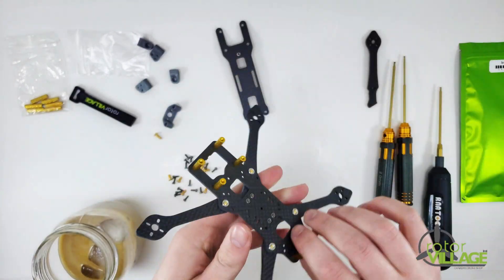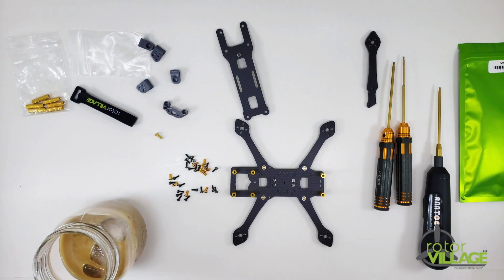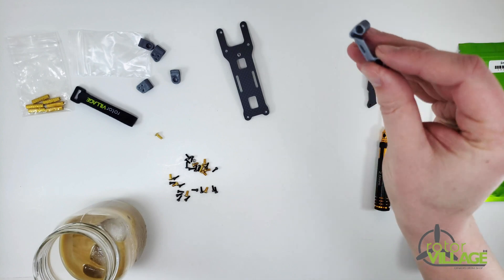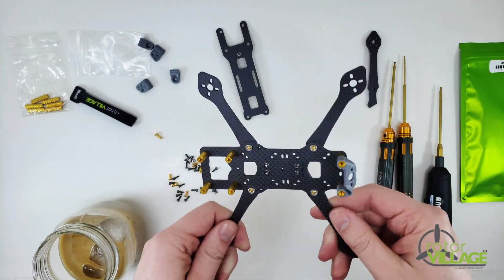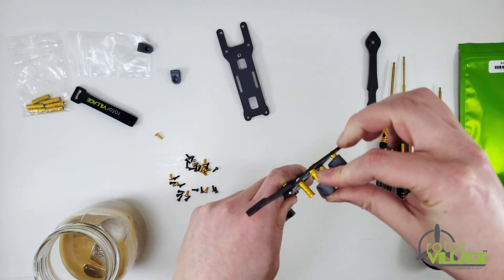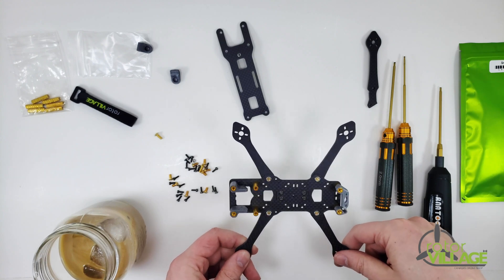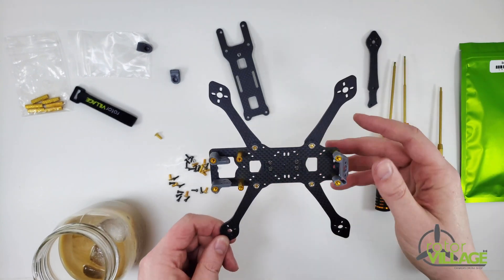To put the standoffs on, you're going to use the shortest M3 screws and slap those on. I'm going to put some TPU on — this has a vertical mount built in for ExpressLRS receivers. If you're using a nano camera, you may need to use the adapter or you can heat them up and just bend them in a bit. At this point you just slap on your top plate and you're good to go.